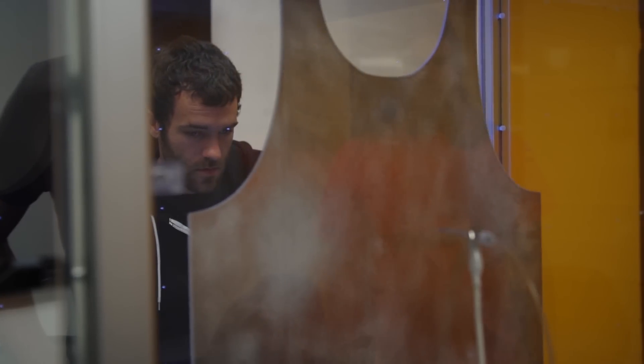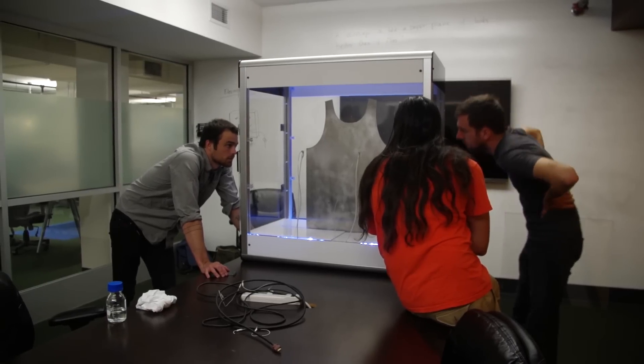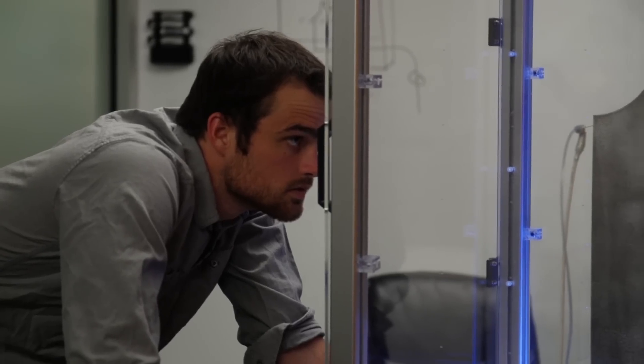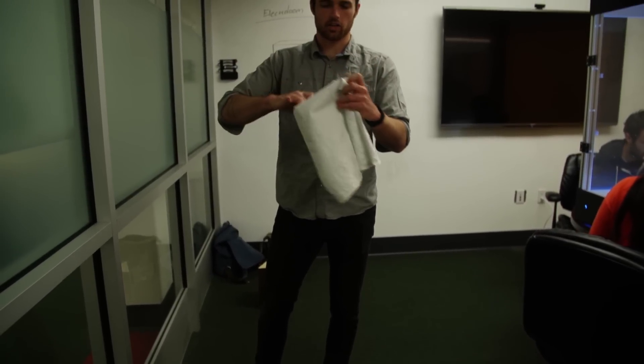How did you guys come up with this process? Electroloom actually uses a process called electrospinning, which we studied in college. We were actually working in biomedical engineering labs using electrospinning to make these really tiny tubes of fabric that we would then grow into blood vessels. So we realized that we could just scale this approach up and instead of making tiny tubes, make full-sized garments.